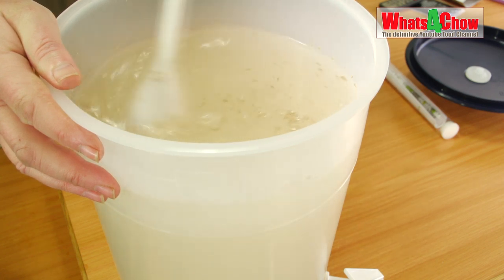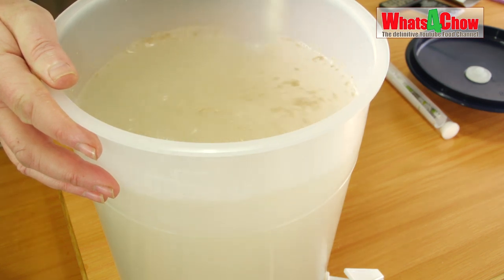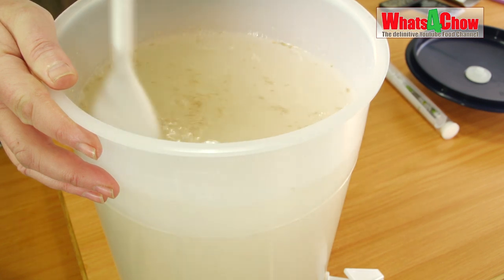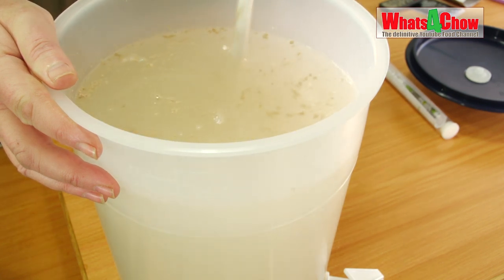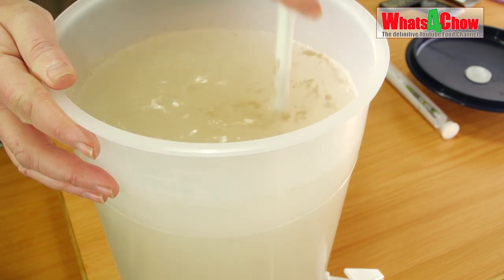Give that a good stir. At this stage we do actually want to introduce oxygen to the mix, as this helps the fermentation begin. So a good stir is in order.